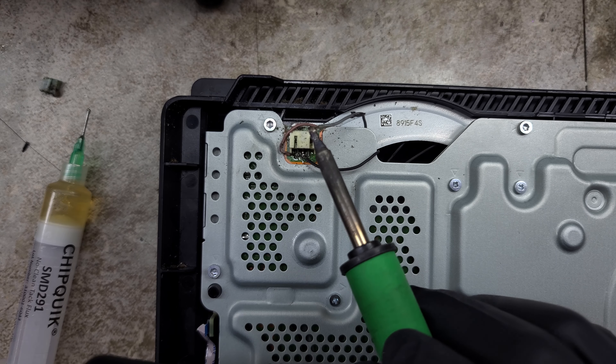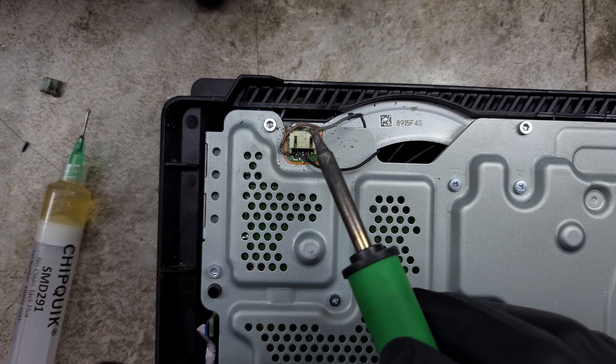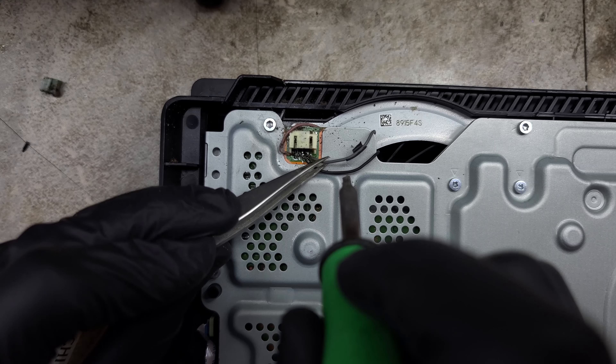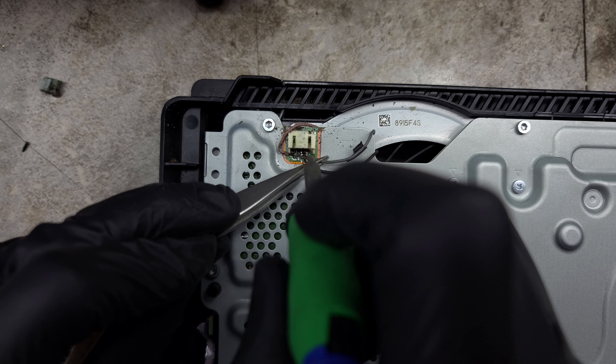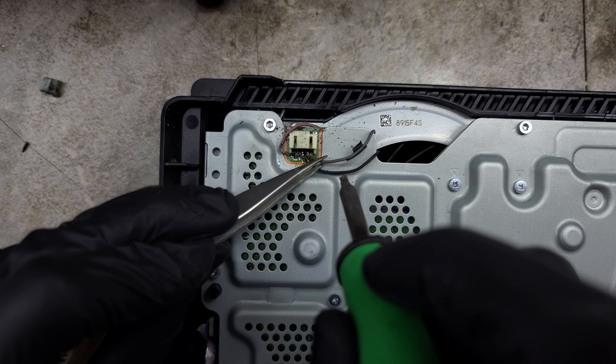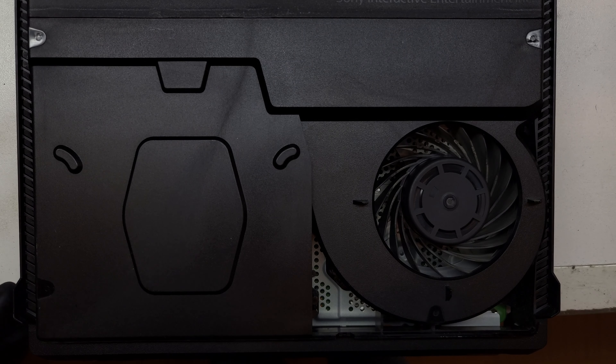I'll be going back over these after testing to clean them up a bit and make sure that there won't be any more melting. Powering the PlayStation on — we have fan spin!